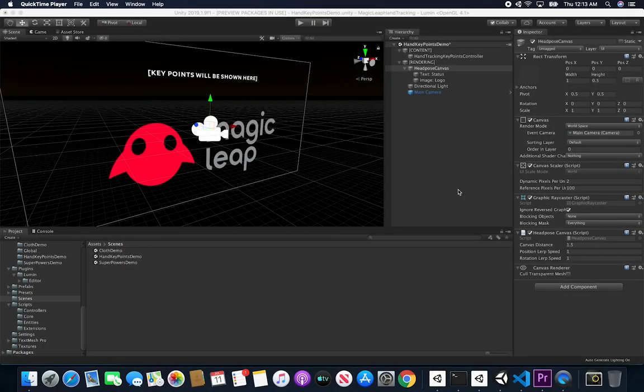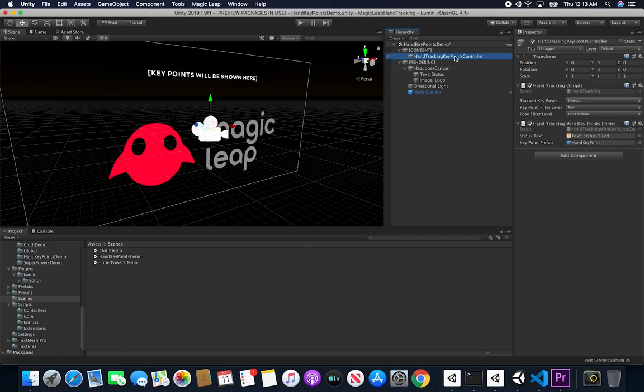Let me show you what I did for the second video on Magic Leap hand tracking key points. In this video I want to show you how easy it is, with that implementation, to draw in the Magic Leap with your fingers. I posted an example on Twitter showing the results. Right now I have a hand tracking key points controller from the previous example which has a hand key point, and I'll show you the component we need to add to enable drawing.